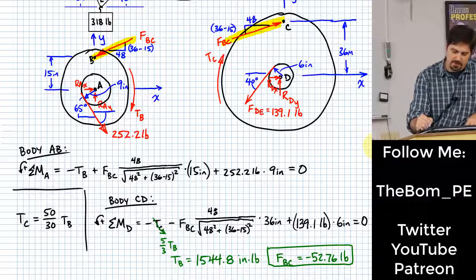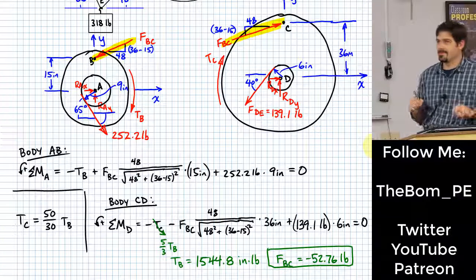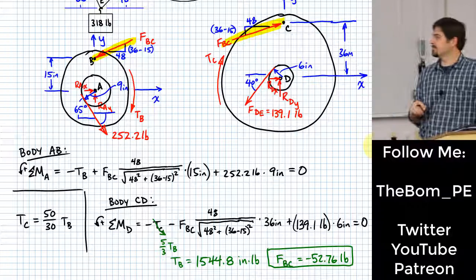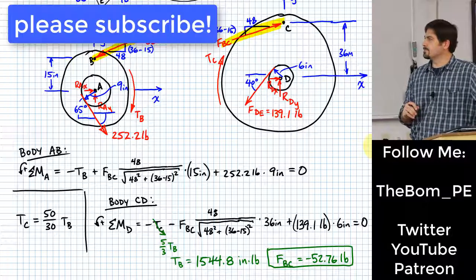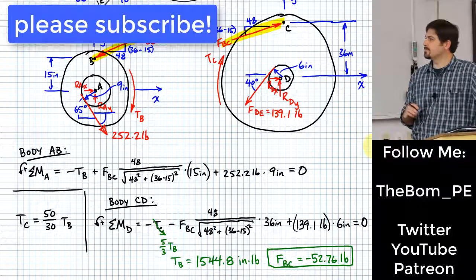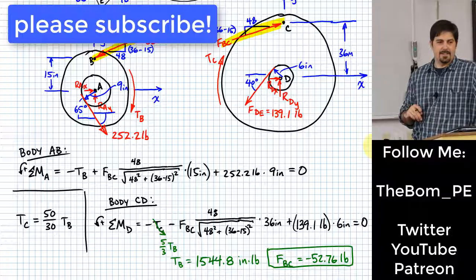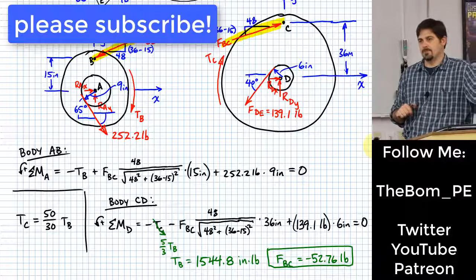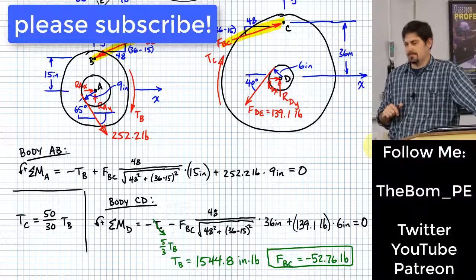If you'd seen that problem on a test, what would you have done? Skip it. Now if you see a problem like this on a test, what you'll probably do after skipping it is get to the end and not be afraid to go back. You guys want to do some hands-on stuff now? Yes. Sounds good. Let's get to it.